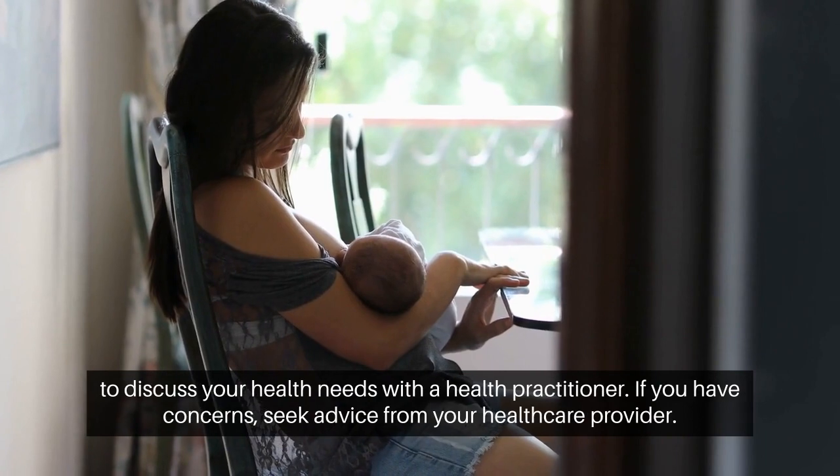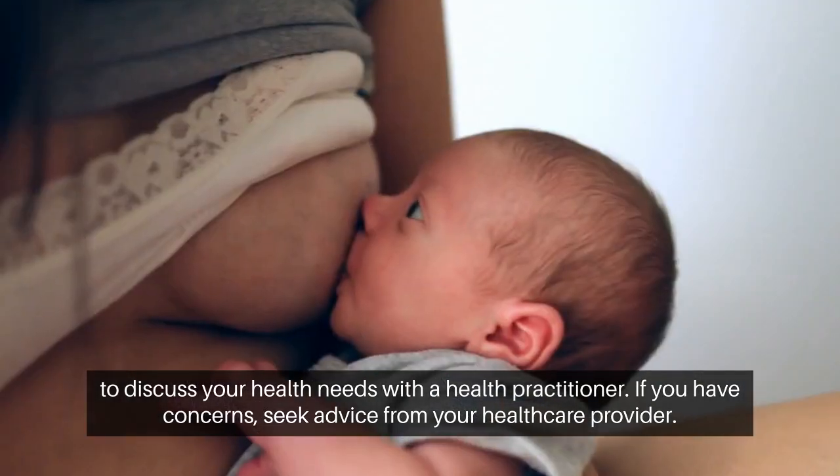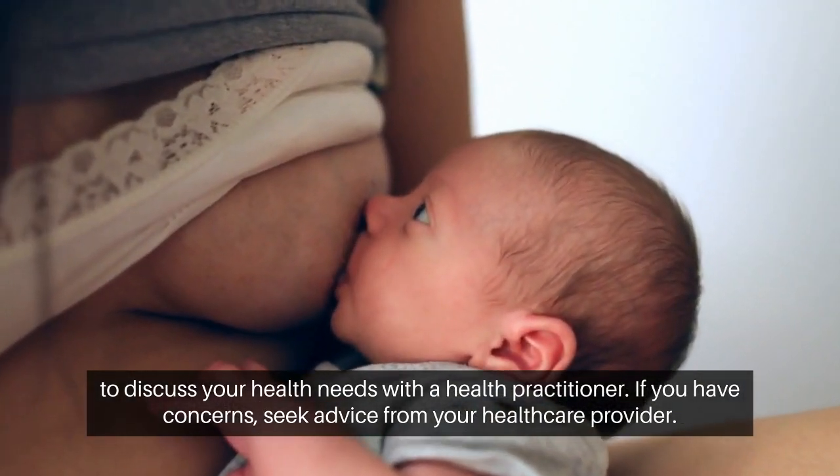Remember, it's important to discuss your health needs with a health practitioner. If you have concerns, seek advice from your health care provider.